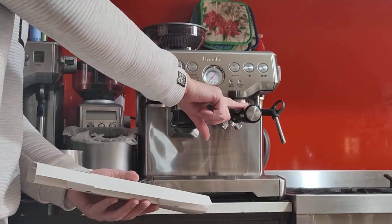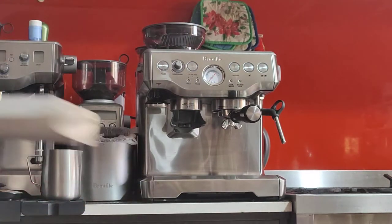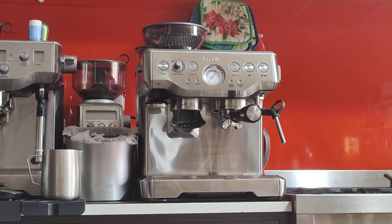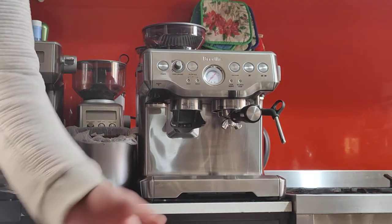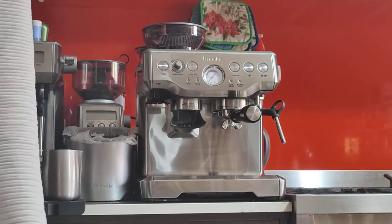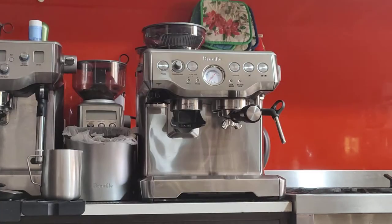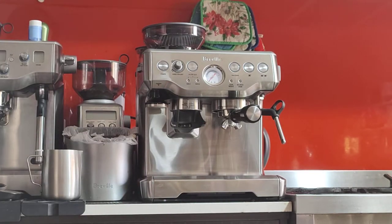I've got the double single wall, which is 18 gram, double shot, single wall basket — unpressurized — which is sort of the standard one used in cafes and professional machines. It's quite big at 18 grams, which is bigger than other machines like Rancilio and Gaggia. They also include a razor tool, which I don't recommend — it's not very useful. It's only for absolute beginners and it's quite wasteful. I recommend getting a scale and properly dosing your coffee.